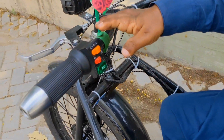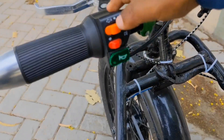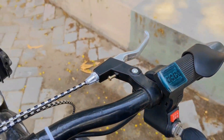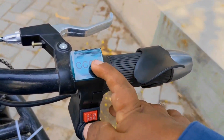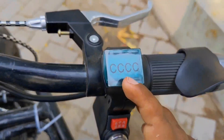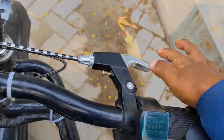اس کے بعد جو اسمبلی ہے وہ وہی والی لگائی ہے جو پہلے والی ویلچئر میں لگائی تھی، کیونکہ اس کا رزلٹ بہت زیادہ زبردست ملا، ورکنگ بہت بہترین ہے، بٹن وغیرہ ٹھیک کام کرتے ہیں تو اسے تبدیل نہیں کیا۔ اس کے بعد ڈسپلے میٹر اور کی سوئچ کو اپ گریڈ کیا ہے۔ تھروٹل میں ڈسپلے والا تھروٹل ڈالا ہے، ساتھ ڈسپلے ہے اور کی سوئچ بھی ساتھ ہے۔ آن کرتے ہیں تو اوپر بیٹری کی انڈیکیشن شو ہوتی ہے۔